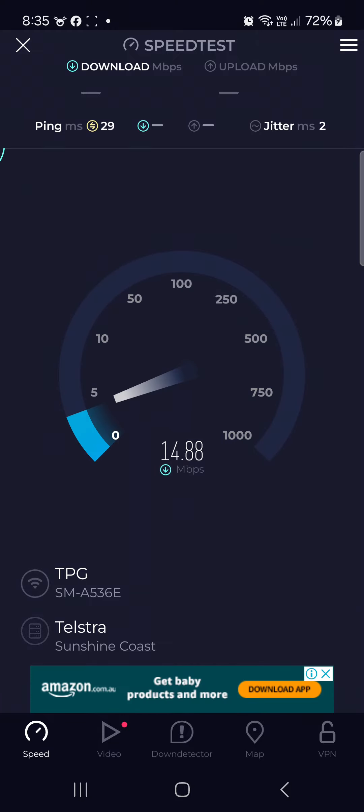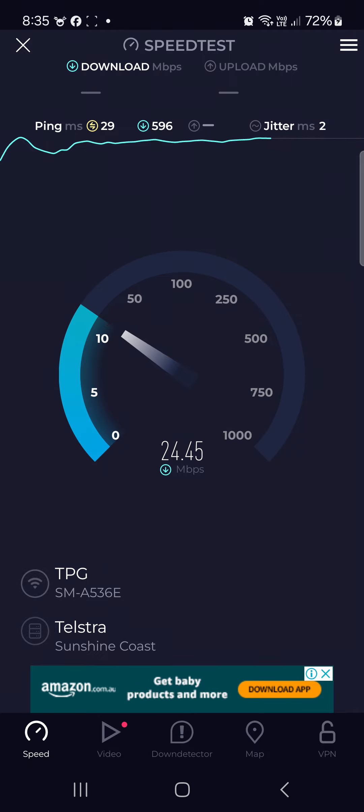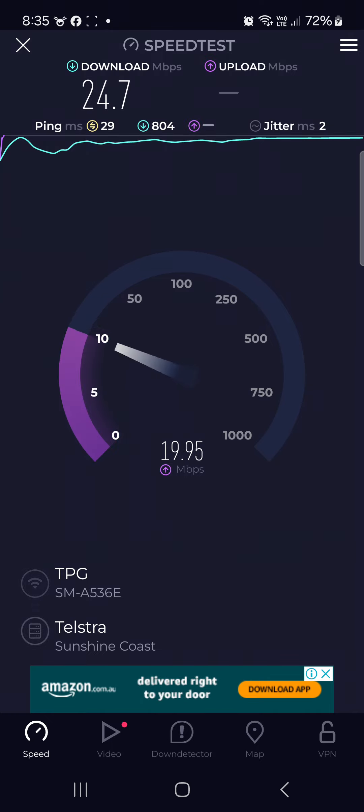Look at the difference — bam! So the Bluetooth and the Libre 2, the Bluetooth is interfering with my internet. More than likely it's the Libre 2. I had this problem before; for some reason I worked it out before and I completely forgot. So the constant glucose monitor Libre 2 seems to interfere.